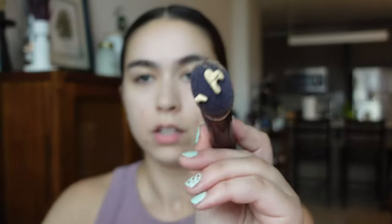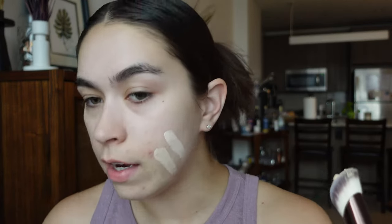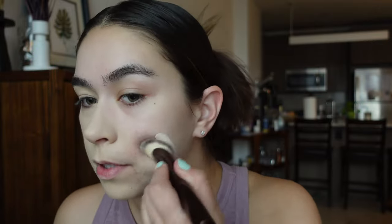I'm going to start with just one full pump on the brush. Here's how much a full pump got me — I'm going to start dotting it out. That was one single pump, and this is definitely a thick, thick foundation. I can already tell this is going to go a long way. Honestly, I think the color match is pretty accurate for me. First impression — I am really impressed.